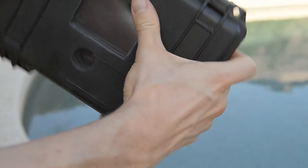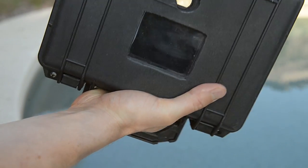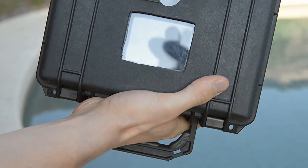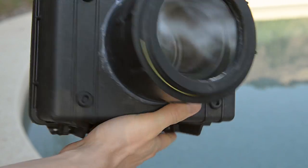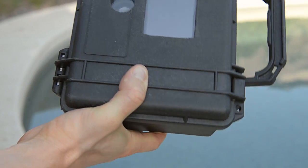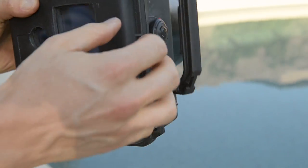Hey folks, this is Dan Tavar. I'm going to show you my little DIY project I did the other week. It's the sound blimp that I have instructions for and pictures of on my blog at DanTavar.com. It is built out of a Pelican case. I was inspired by another guy who did it out of a Pelican case — he did a really good job of it, and I'll link to him in this post.